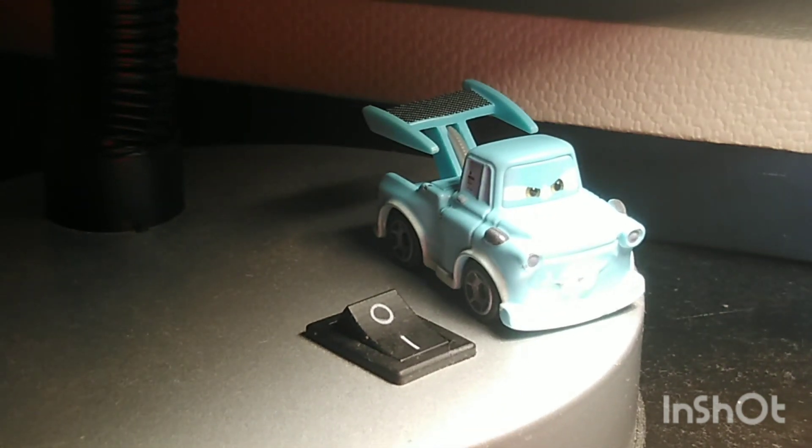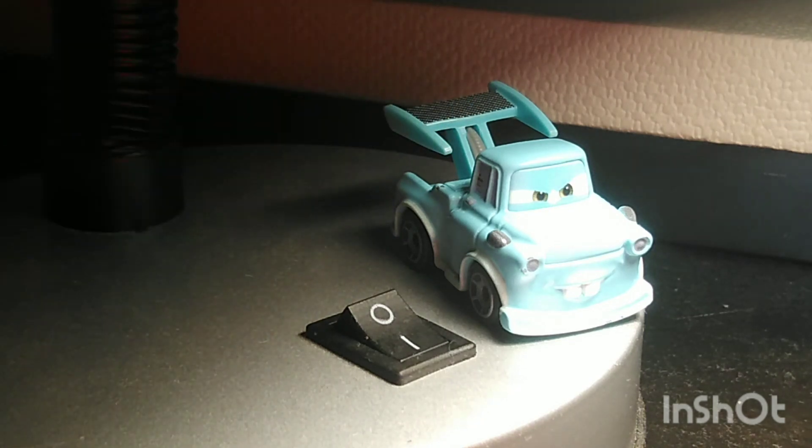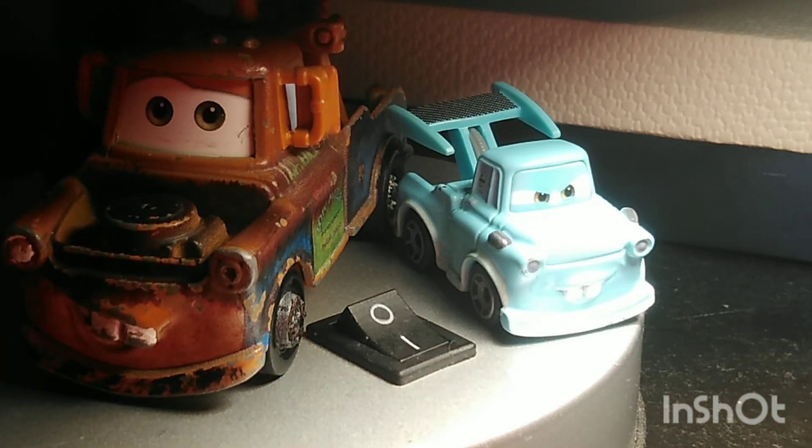Now the other Maters I'm going to be comparing to are just 1:55 scale die-casts. Starting with the one that's probably the least comparable — Race Team Mater. We're very far from similarities because none of those two have any similarities. Next up is just the regular Mater, but I brought the Made in Thailand one. There's not really much similarity — the only thing they both have in common is that they're both made in Thailand.